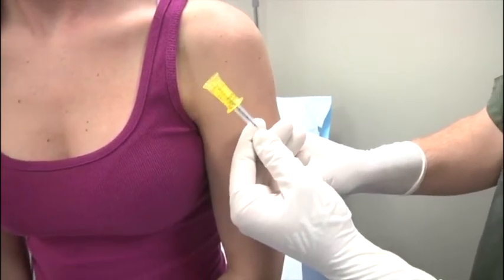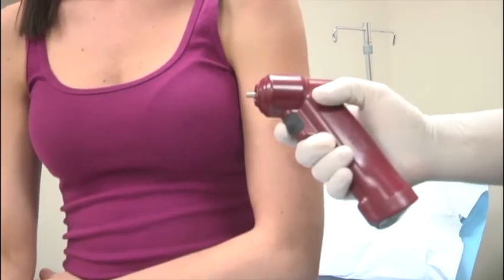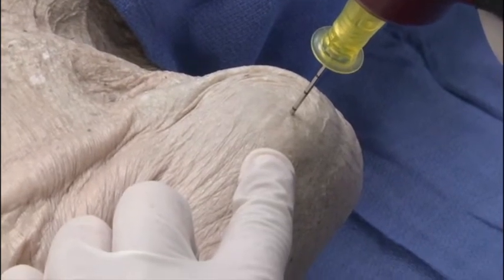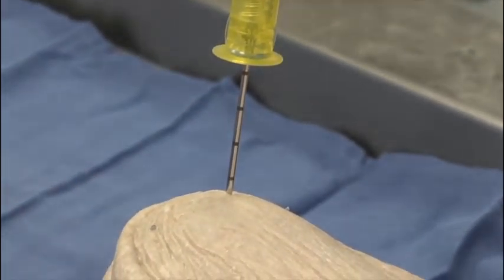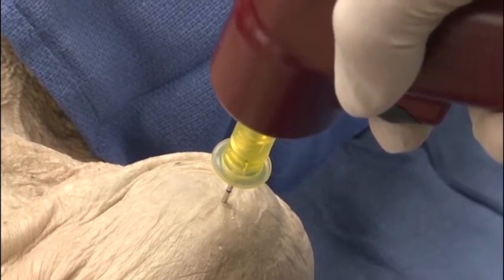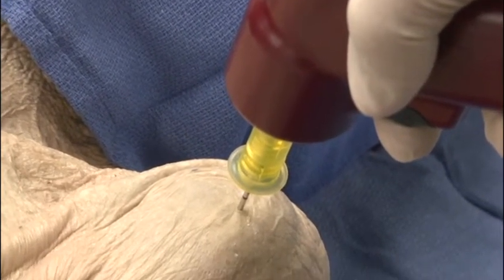Once the IO is in place, do not move the patient's arm above the head or the needle will become dislodged. Prepare the insertion site using aseptic technique. Attach the magnetized needle to the power driver and twist to remove the cap. Find your landmarks and insert the needle into the skin at a 90 degree angle and advance until you feel bone — at this point a portion of the needle should still be visible; if not, use a longer needle. Squeeze the trigger and apply gentle steady pressure — excessive force is unnecessary. Release the trigger when a sudden give or pop is felt, indicating entry into the medullary space. In adults you may advance the needle until the catheter hub is against the skin.